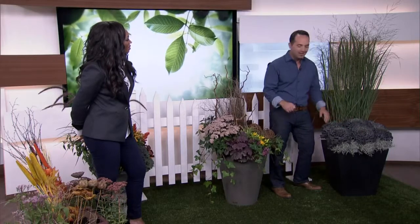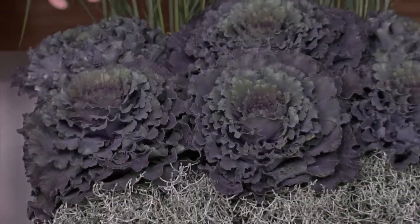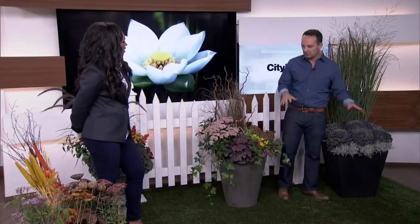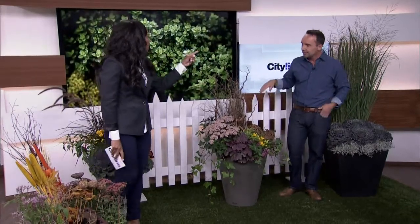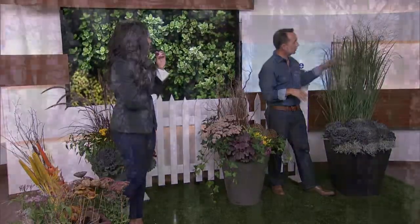A little word of warning for the ornamental cabbages: later on in the season as we go through that frost-thaw cycle, these things when they start to rot — they stink. They're one of my favorite things to use but my wife absolutely hates the smell later on. So you're going to have to remove those fairly quickly. They do look good in the winter, but when it gets warm after those frost-thaw cycles — stinky rotten cabbage, that's basically what it smells like.